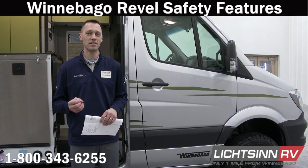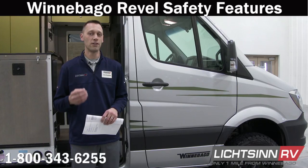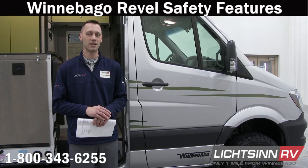So this is another chapter in the safety components of the Revel and the Sprinter chassis, and we look forward to more to come.